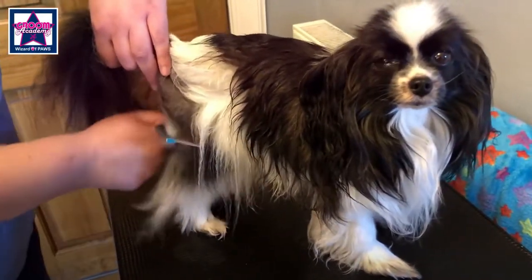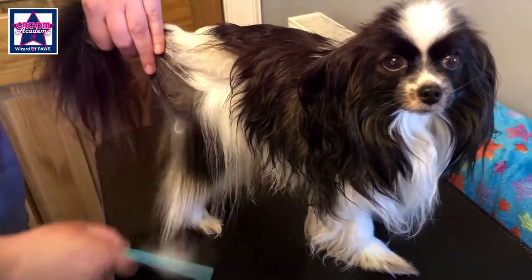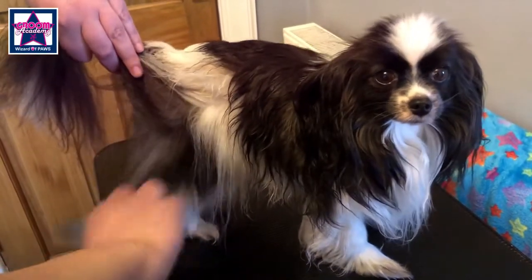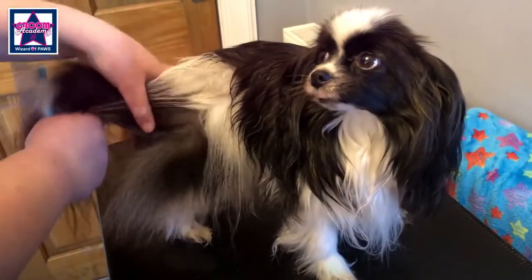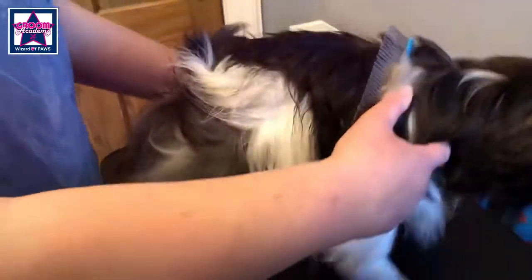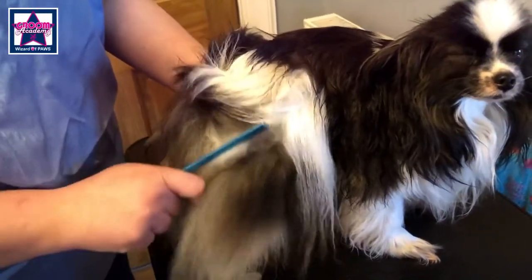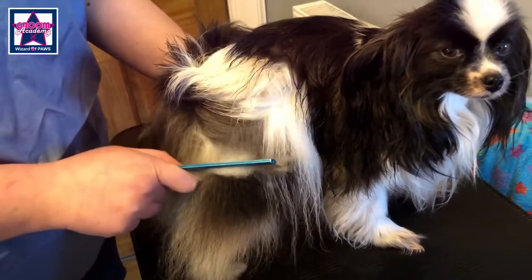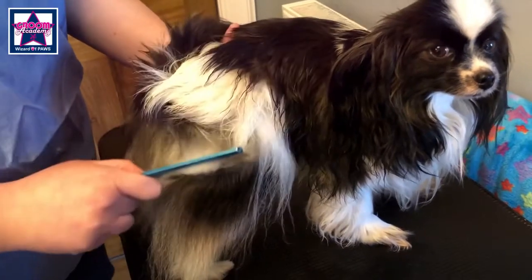Kitty has a lot of hair for a papillon. You can see despite brushing how much extra hair the comb is getting out. Just go nice and gently. Don't rush, so that if you do catch a knot you can work it out gently so you don't hurt your dog. All the time, have your hand at the back and make sure you can feel your comb going all the way through to your hand — then you know you're getting right down to the base of the skin.